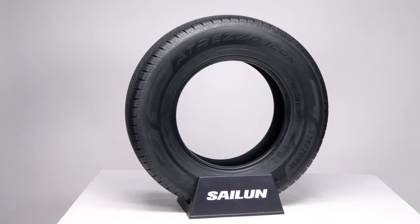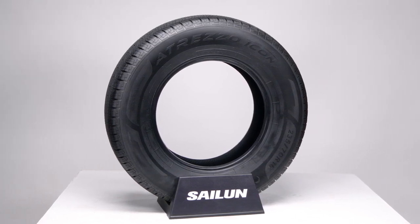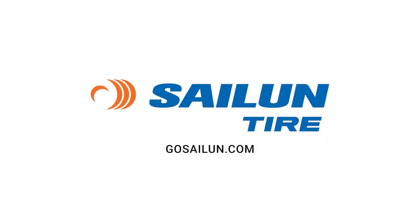Plus, take advantage of our 65,000-mile or 60-month limited tread life protection program. Buy with confidence and drive with confidence. Get started by visiting gosailin.com for more info.